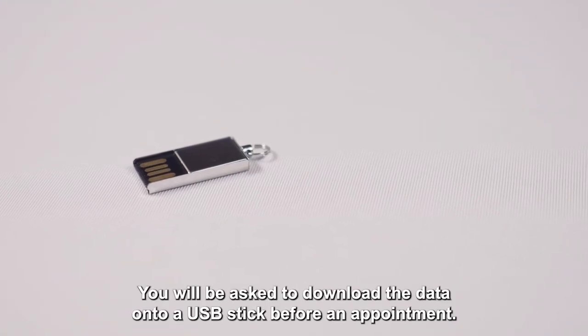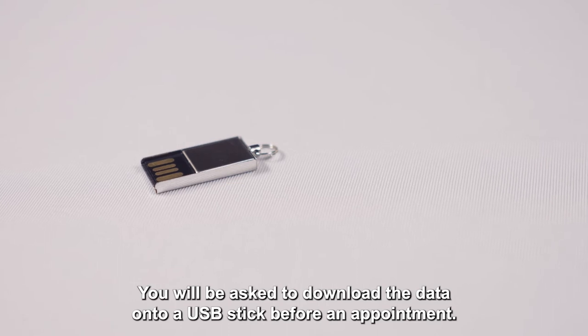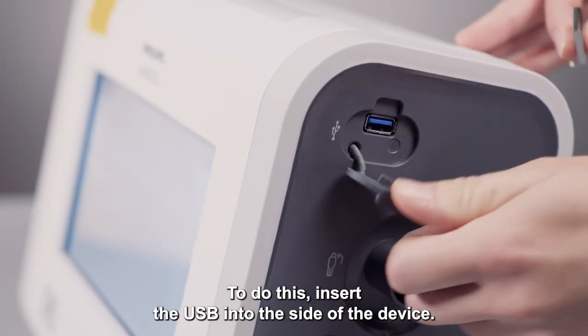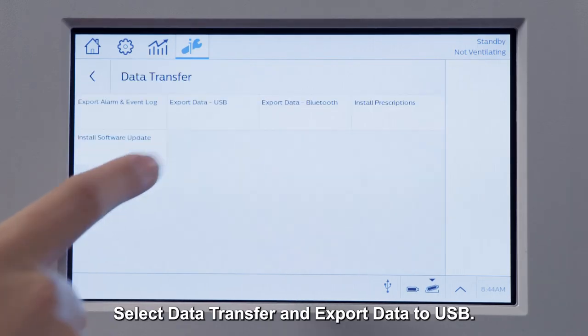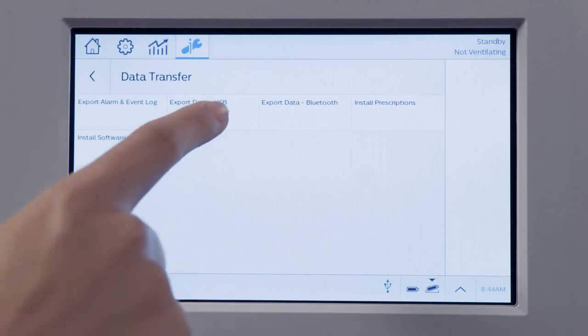You will be asked to download the data onto a USB stick before an appointment. To do this, insert the USB into the side of the device, select data transfer and export data to USB.